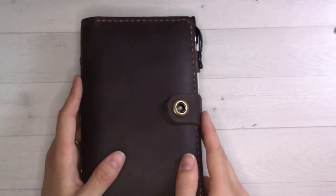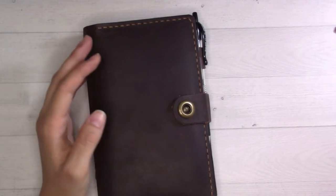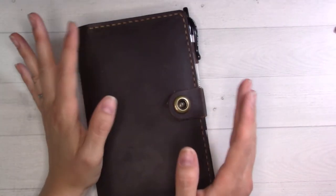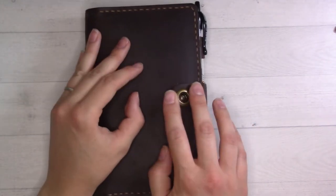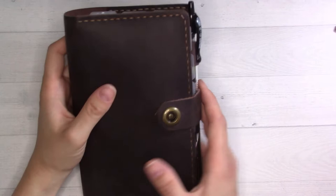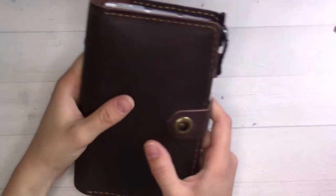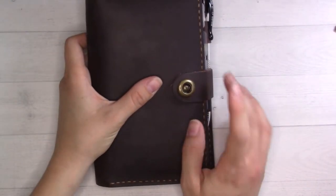Hey guys, welcome back to Ganchi Plans. Today is a video I've been building suspense for. This is my new setup — I haven't had a brand new planner setup in a while. I've basically been staying in the same size and even the same covers for a long time. I was sent this personal size ring planner from Josma for a review.